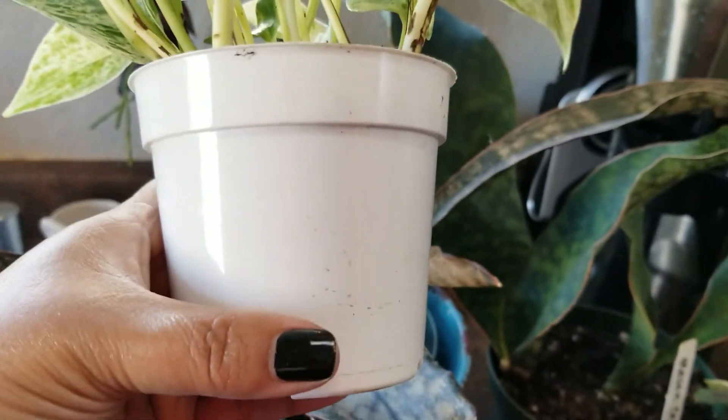This one was an online purchase. I believe it's in the alocasia or colocasia family. It's a pretty small plant — I purchased it for its variegation. I believe it's called the Milky Way because of the white markings and white dot splatter on the leaves. I only have two leaves here but I'm keeping my fingers crossed that they'll flourish and thrive, because I love all my plants — they're like my babies.